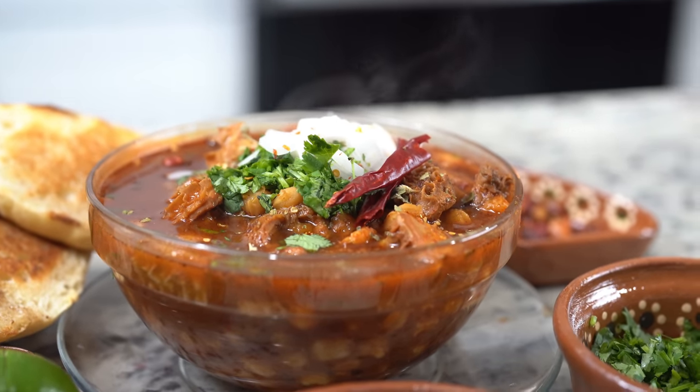Hi guys and welcome back to my channel. Today I'm going to share with you how to make the most delicious menudo. In case you guys don't know how to make this super easy and delicious recipe, just stay tuned and I'll show you how.